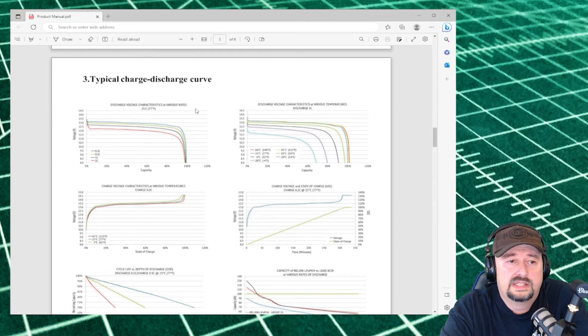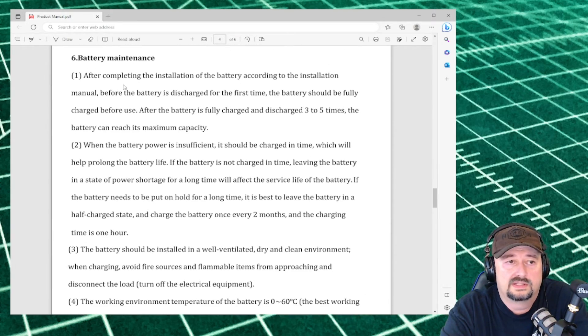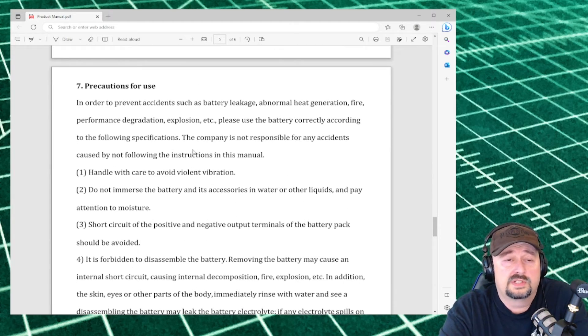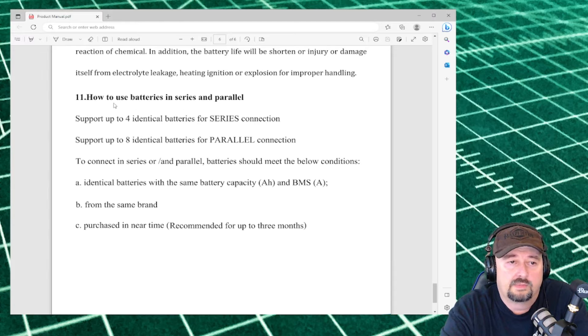Here is the typical discharge curve. For 1C, that's the dark blue line, and we tracked pretty close to that. The test temperature was listed at 77°F — we were probably closer to 68°F — but we exceeded capacity slightly and had a little better metrics. The rest of the document covers troubleshooting, operating instructions, battery maintenance, and precautions. Down at the bottom there's more information about batteries in series and parallel — they say to use identical batteries with the same capacity and same BMS from the same brand, which is very important.